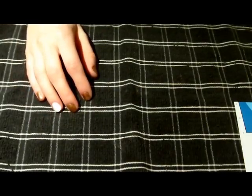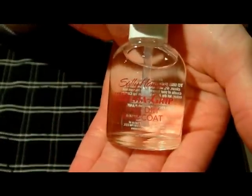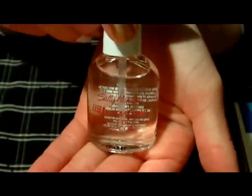First I'm going to show you what you will need. The first thing I did was paint my nails with a base coat — this is the Sally Hansen Instagrip Fast Dry Base Coat. I definitely recommend using some sort of base coat to help the nail polish stick on.